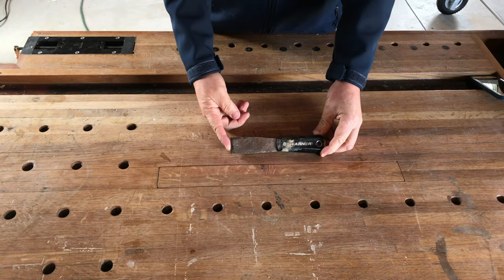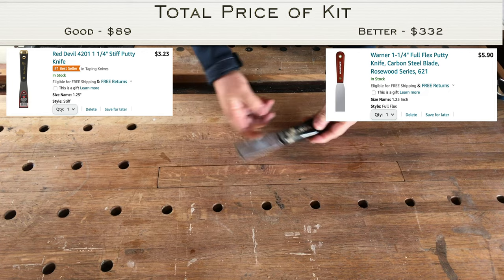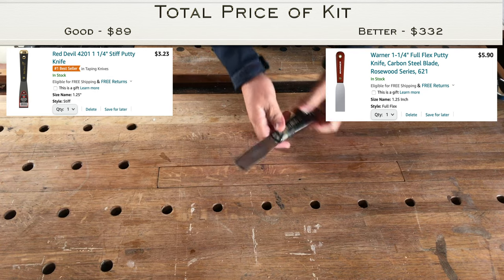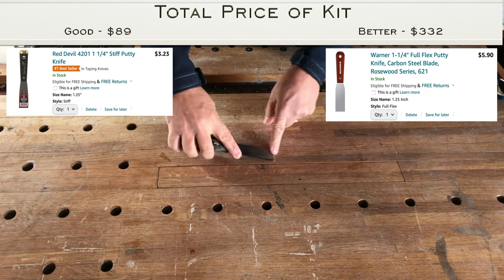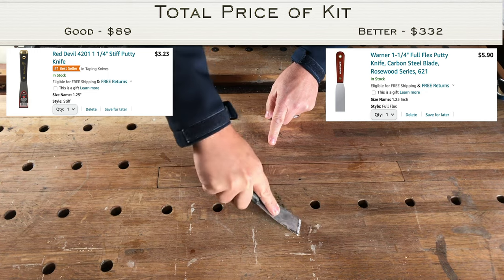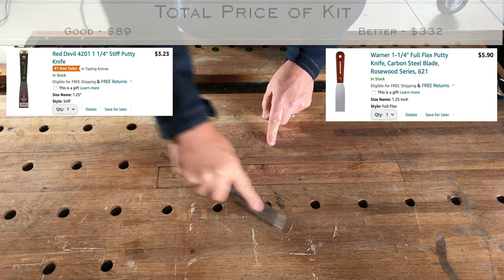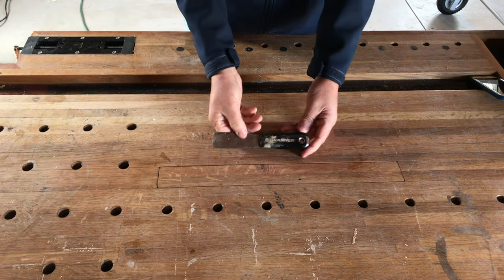A scraper — this is a one-and-a-quarter-inch scraper, a very nice size for a lot of different tasks. It's a nice quality one. You use this for filling in holes with wood putty, scraping off old paint, or scraping things off your workbench. This does a lot of different things. You always seem to need a scraper.